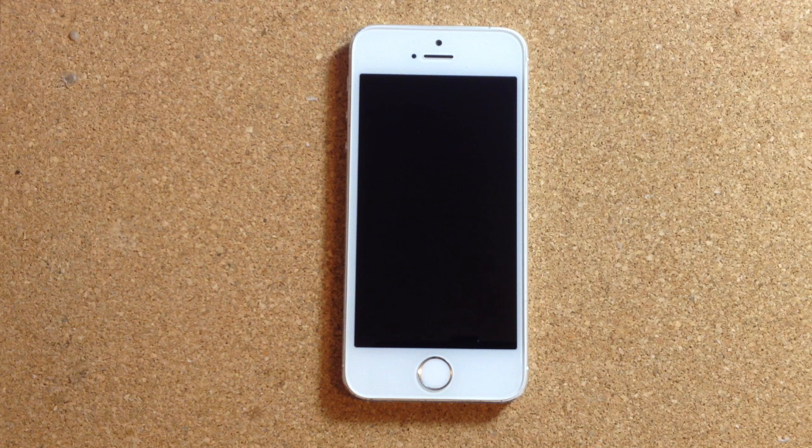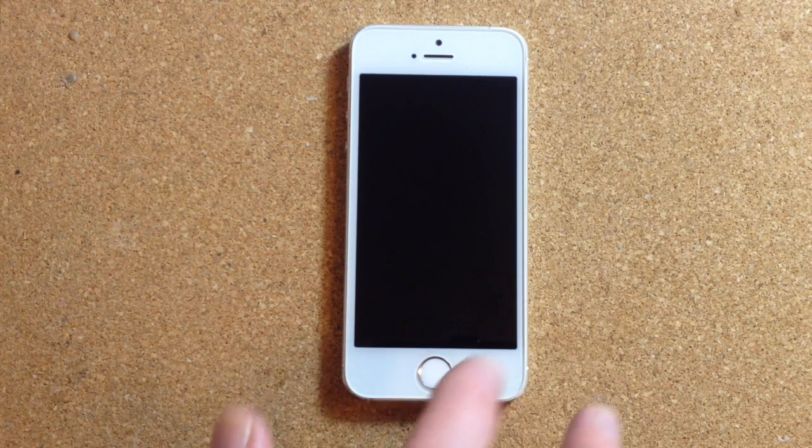How do you access a locked iPhone that you know the passcode to but you can't type it in? In a previous video I showed how to access a locked iPhone that had a broken touchscreen, and it involved using an Apple keyboard. Since then I've been doing some research to see if there's a better approach, and what I've come up with is this.